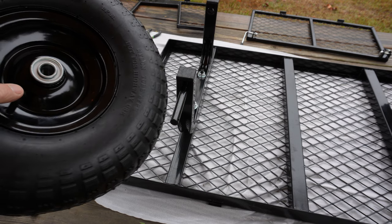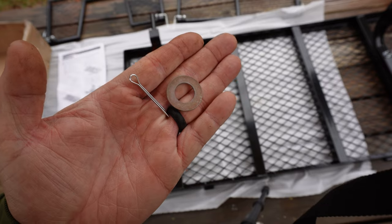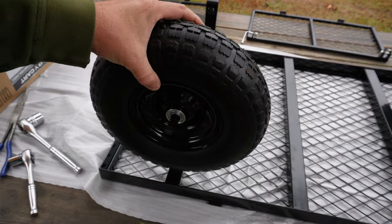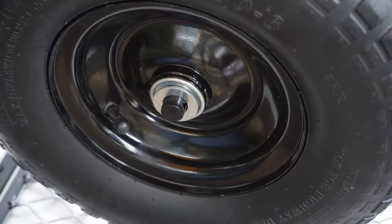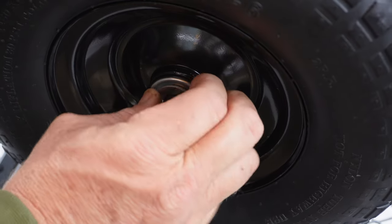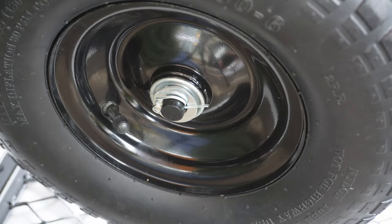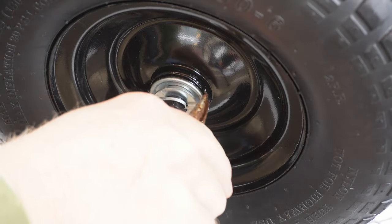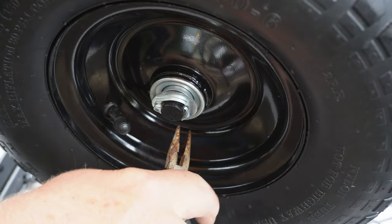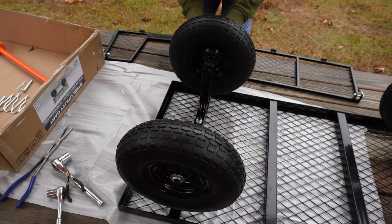Next, it's time to put the tires on. These tires will go on with the valve stem facing out. For this, we'll be using the washer and cotter pin. After you get the wheel on, put the washer on. Once that washer is on, you'll slip the cotter pin in, and then using some needle-nose pliers, just bend the cotter pin back around towards the axle. Once you get that on, just repeat until you get all four tires on.